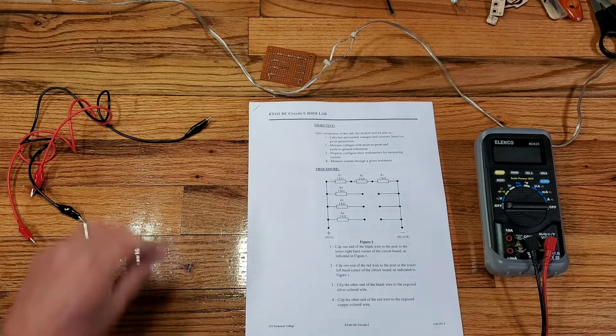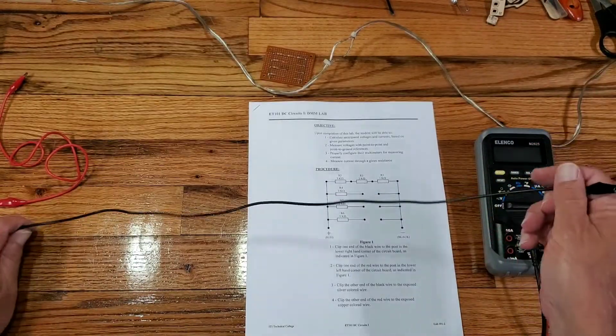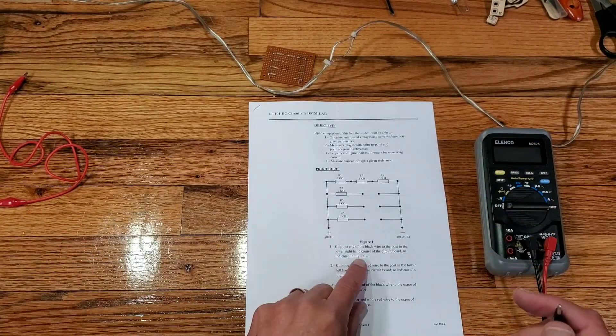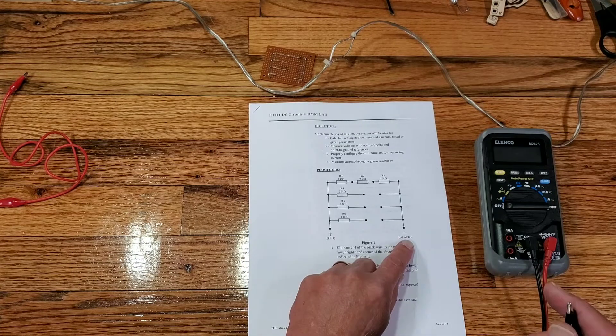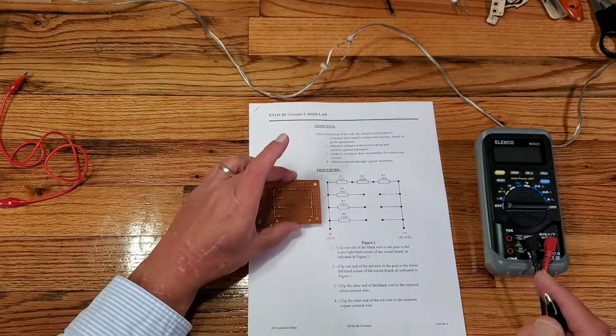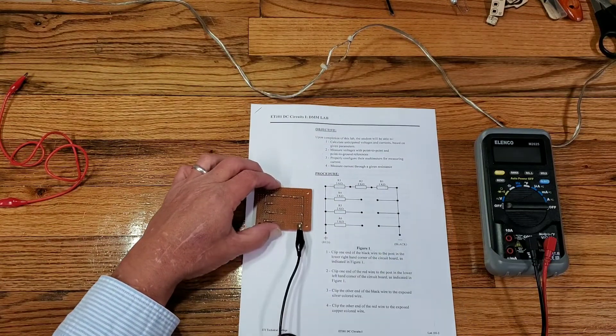Step one says clip one end of the black wire to the post in the lower right-hand corner of the circuit board, as indicated in figure one. So we're going to take our little circuit board and connect our black wire to that lower right-hand corner.